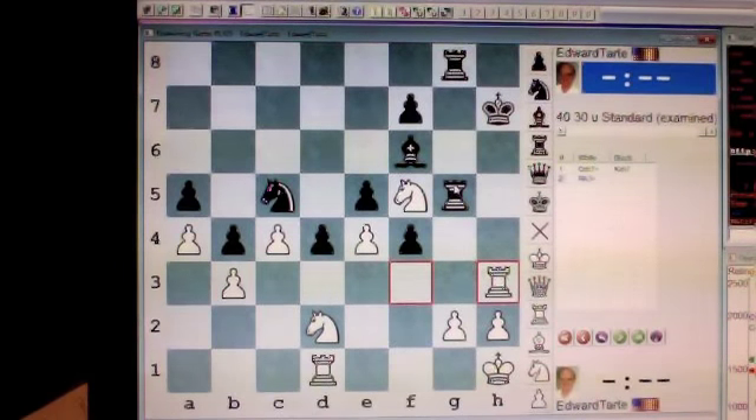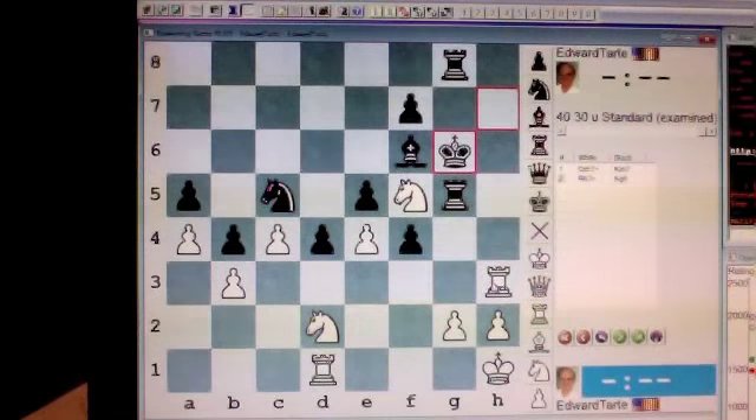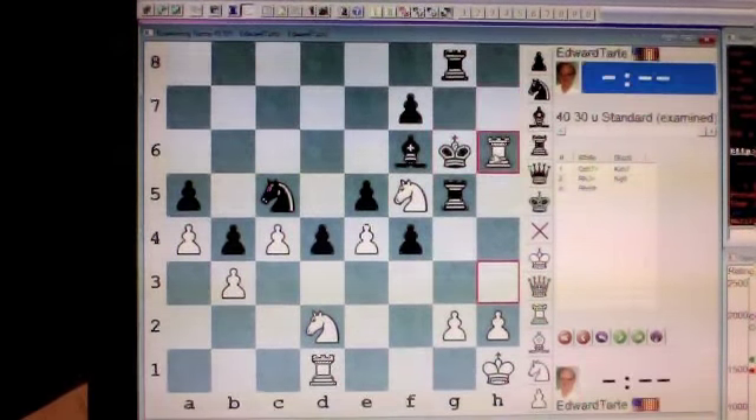If black moves his king to g6, you have mate in one by rook to h6. Checkmate.